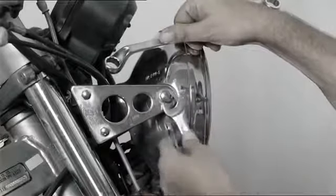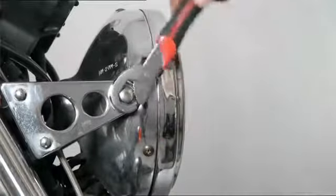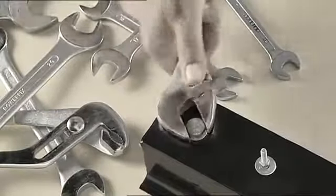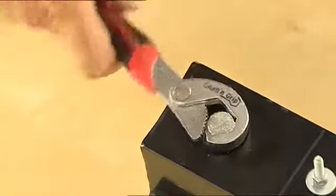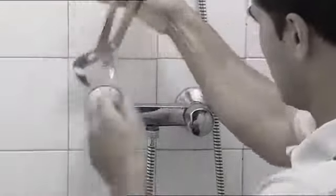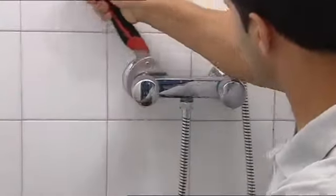Never find the right wrench even with all those tools? Now there's a solution that adapts to all sizes and needs. Can't loosen those hard-to-budge worn screws? Our system makes it so easy. Do you have plumbing problems you can't fix because you don't have the right tool? Look how easy you can do repairs with just one simple hand movement.